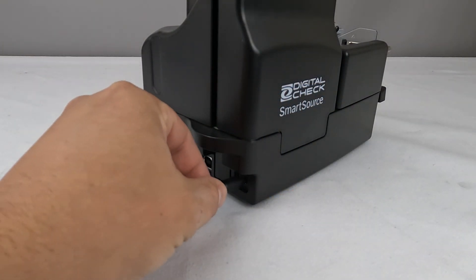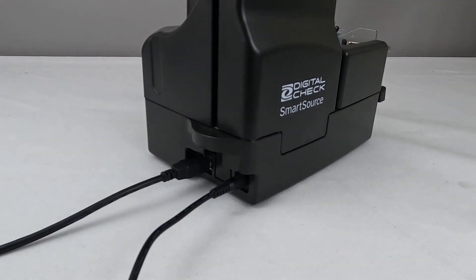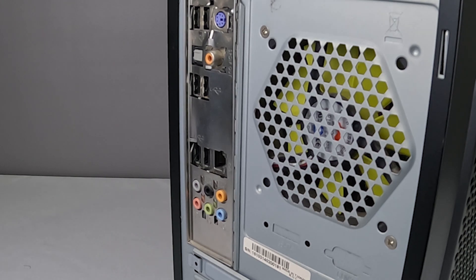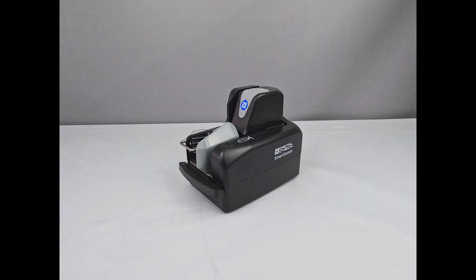Once you have installed your bank's deposit software, you can plug in the scanner, starting with the power cable, followed by the USB cord, and finally plugging the USB cable into your computer. You are now ready to use your scanner.